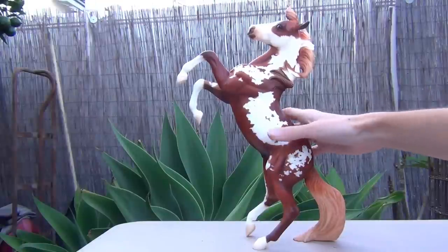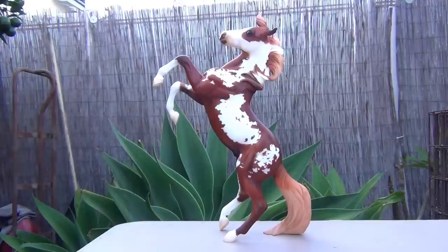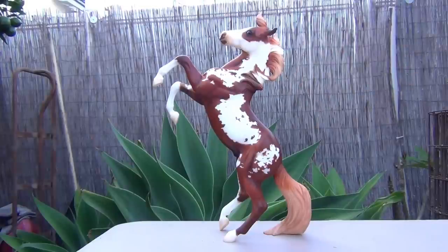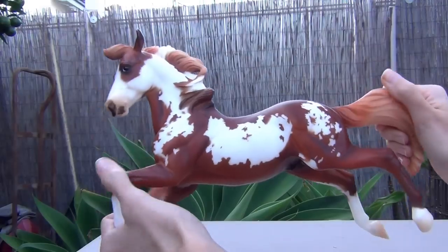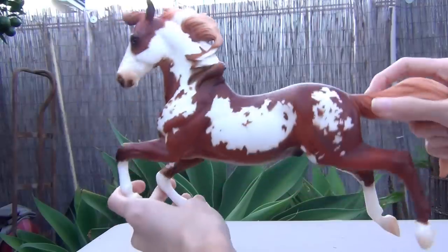This is a Breyer model horse review on the model Hildalgo. I will be posting in the description more information about the model and who requested him. So this is Hildalgo. He came out quite a while ago and has become quite a popular model now. I think he was pretty popular back then as well.